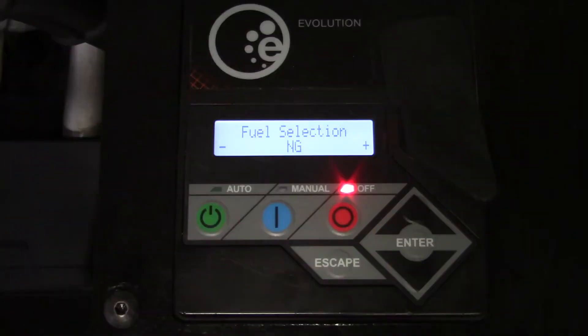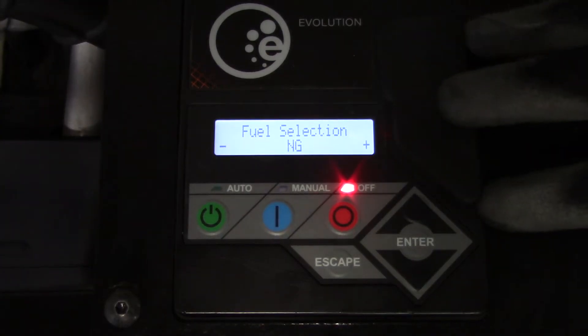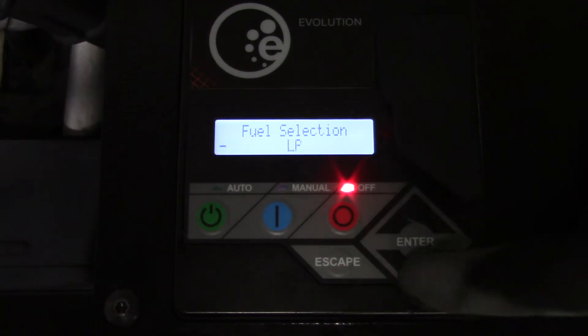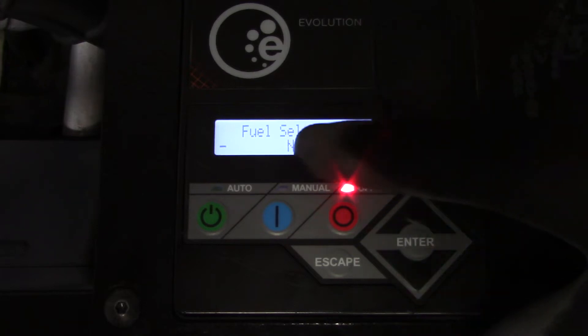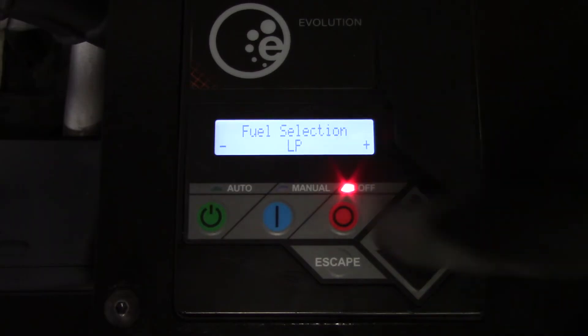During the initial power-up of the generator, in the navigation menu, the installation wizard will prompt for the fuel type. At this time, either natural gas or LP must be selected. If the proper fuel type is not selected within the installation wizard, it can be changed in the edit menu under fuel selection at a later time.